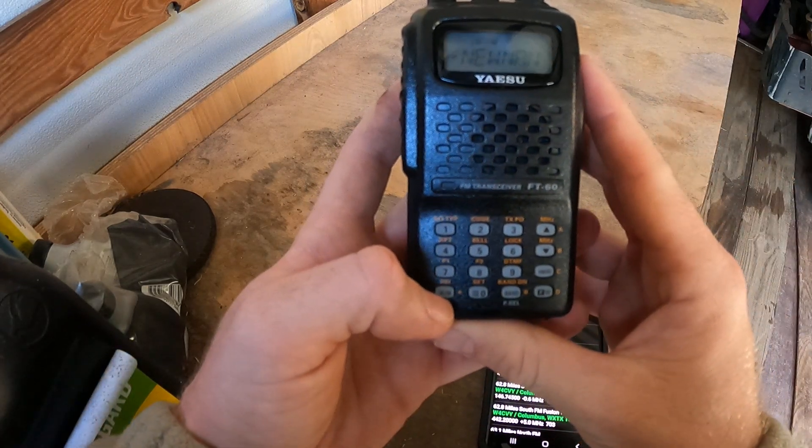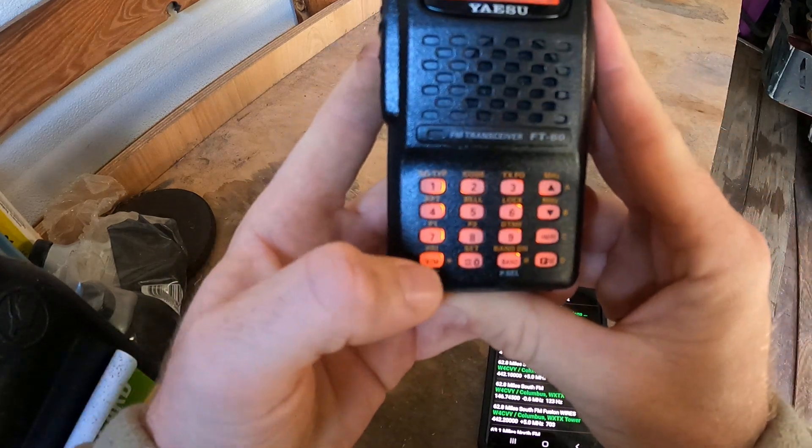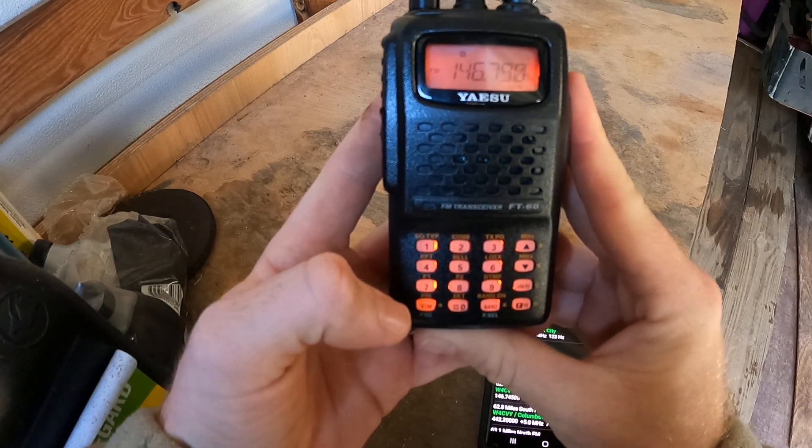First you want to make sure you're in VFO and not memory. You can change that by pressing this button. You can see it says memory and then back to VFO.